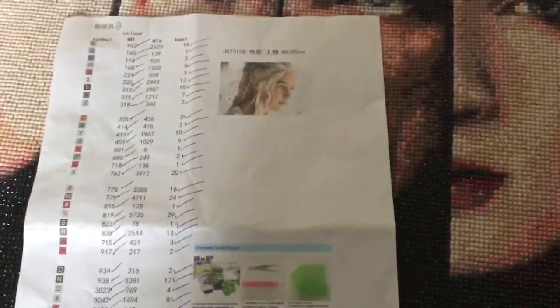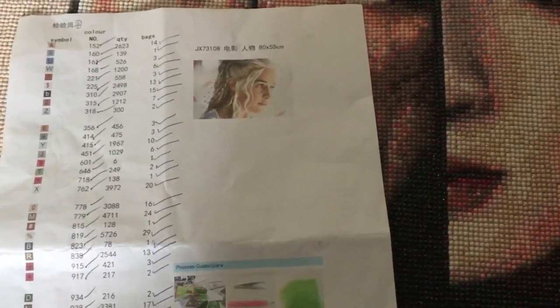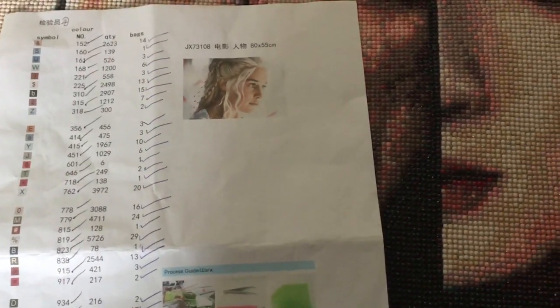I've also ordered the Disney princess hair one where all the hairs are in the middle — that's 80 by 80, so that's probably the biggest overall that I've done. I just can't wait to get that because it's gonna look amazing.